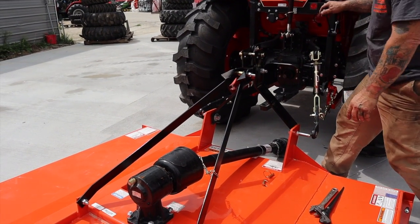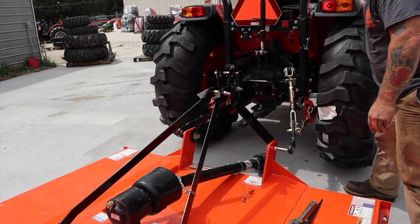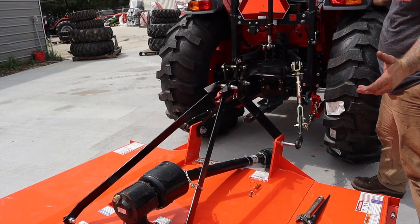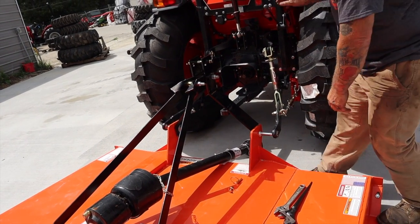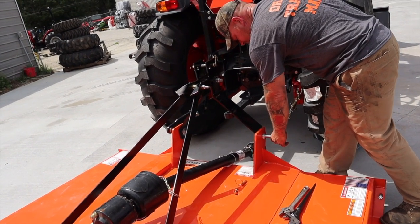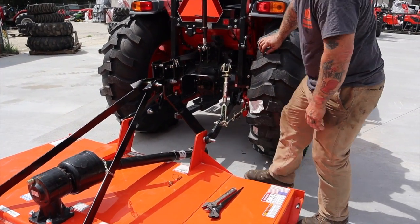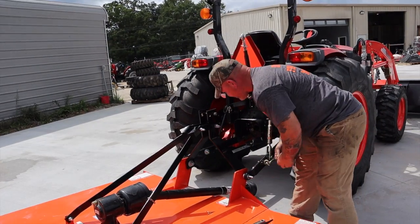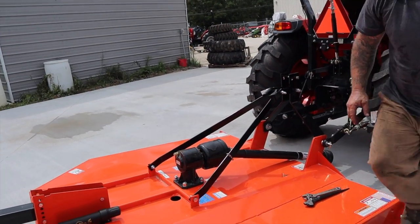I left this tractor in neutral so that I could roll it back just by grabbing one of the treads a little bit. I'm on concrete — you may not be able to do that on anything else — but I just pulled it back a little bit to line up my pins here. There's your first one. That's also your adjustable one. I'm going to go around the other side.